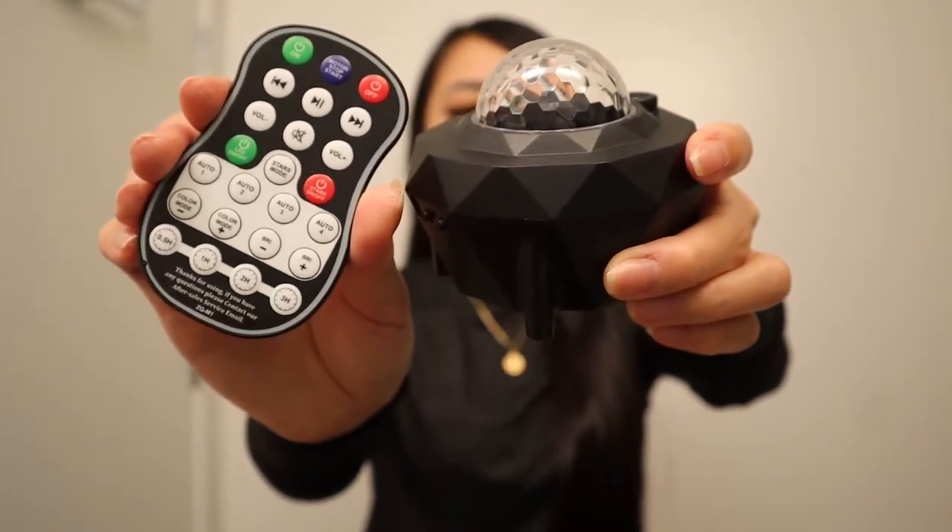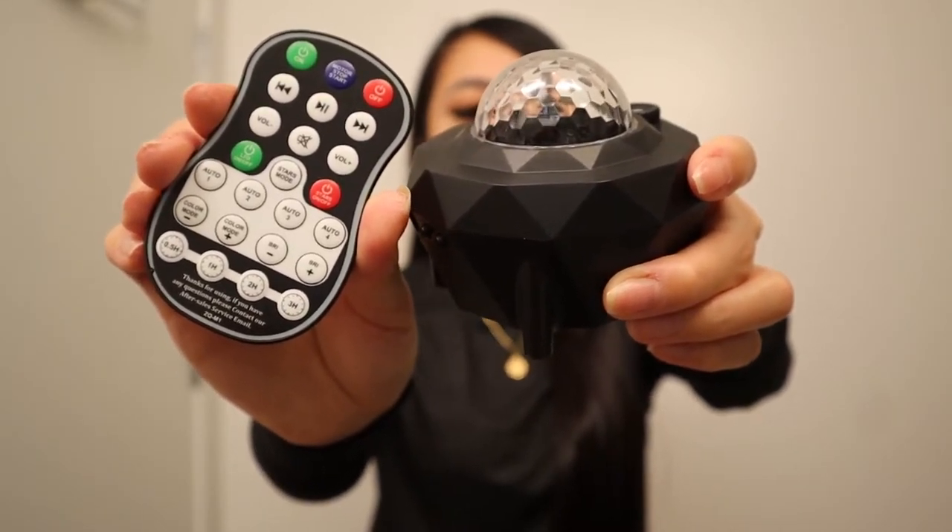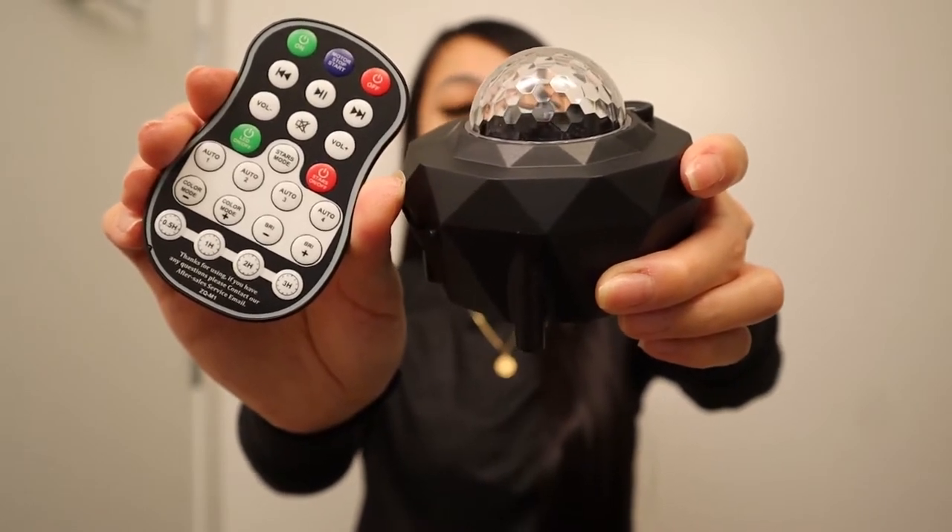and Bluetooth music speaker that is perfect for adults or children in a gaming room, home theater, birthdays, room decor, and many more.